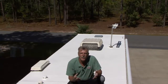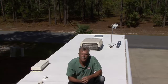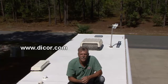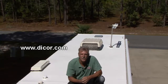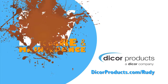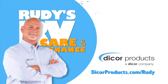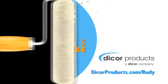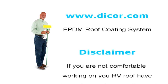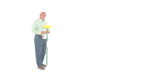When you protect and maintain the RV roof, you protect the entire RV. If your RV has a different type of roofing material, take a minute to visit www.dicor.com to find a roof coating system designed specifically for your type of RV roof. Happy camping! We hope you found this video helpful. Please visit our website for more of Rudy's helpful roofing resources at www.dicor.com.